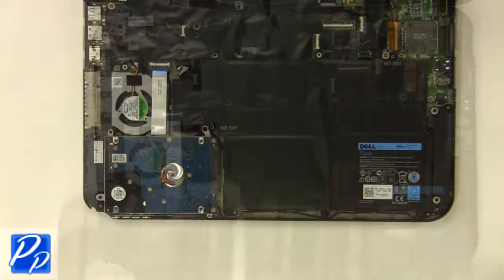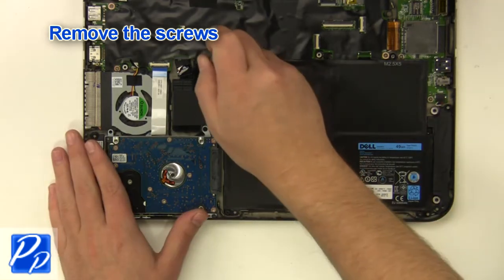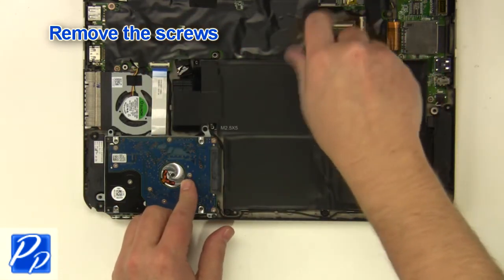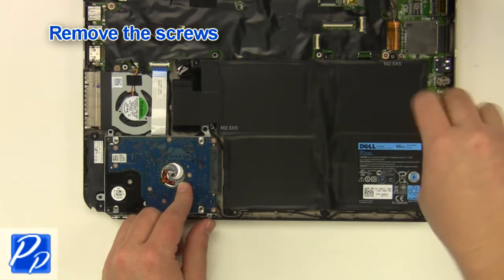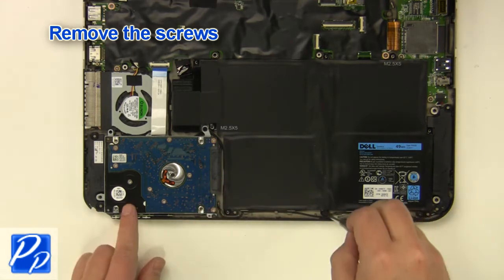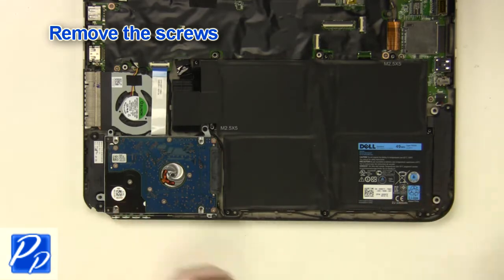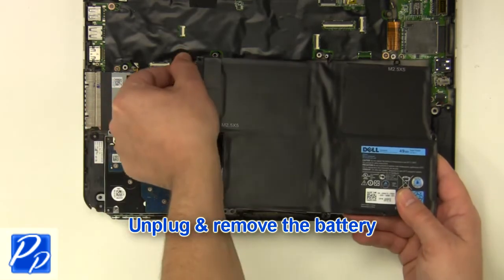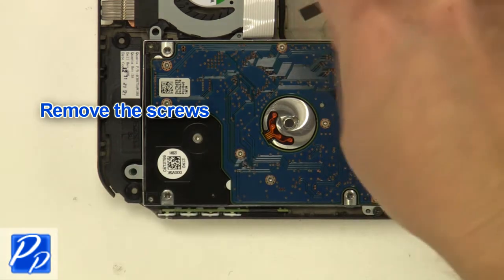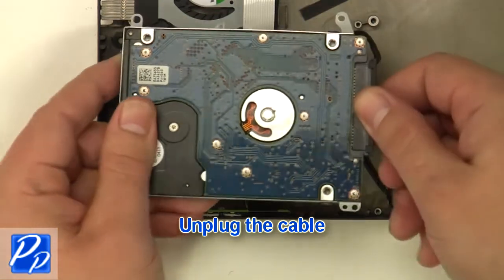Remove the screws. Remove the screws. Unplug the cable. Unplug the cable and remove the screws. Unplug the cable. Remove the screws.